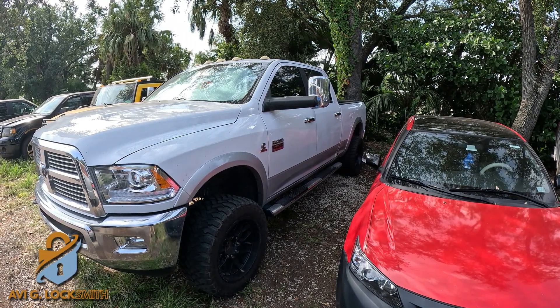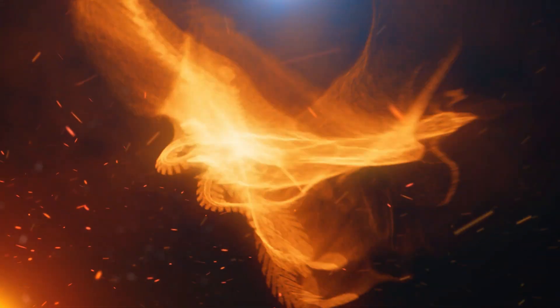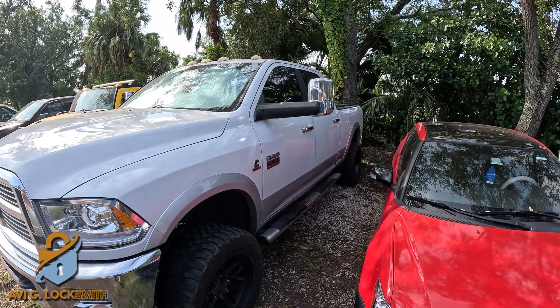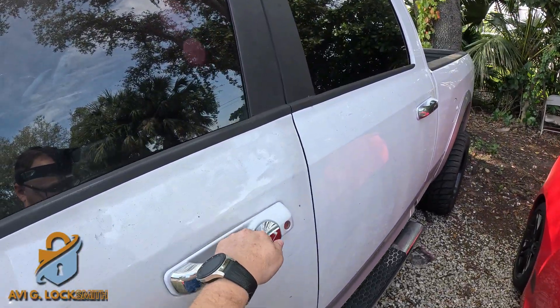Today we have a 2012 Dodge Ram 2500 and we're going to make a key. First of all, we're going to have to unlock the vehicle because the car is locked.